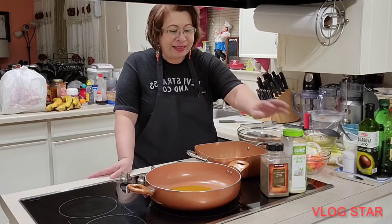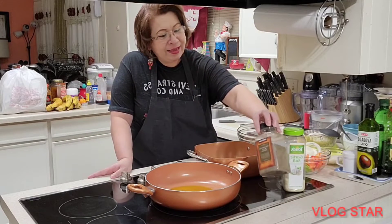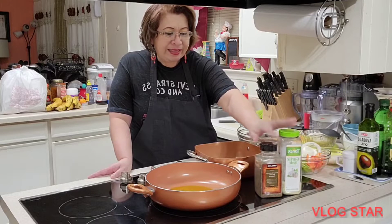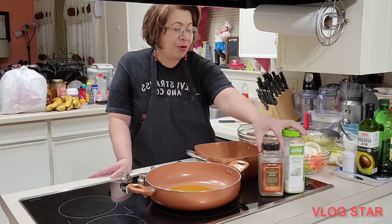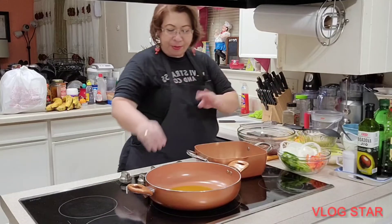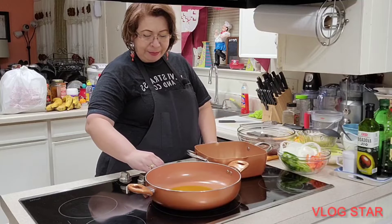Here are the ingredients that I have — that is only going to be margarine and sal de ajo, these two. Here I am going to put it in my sartén.